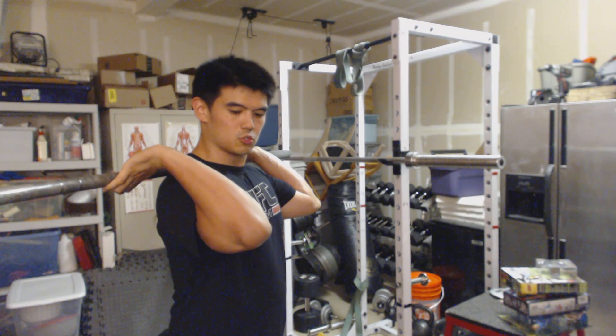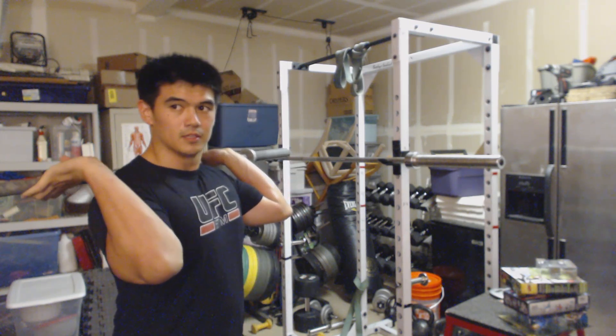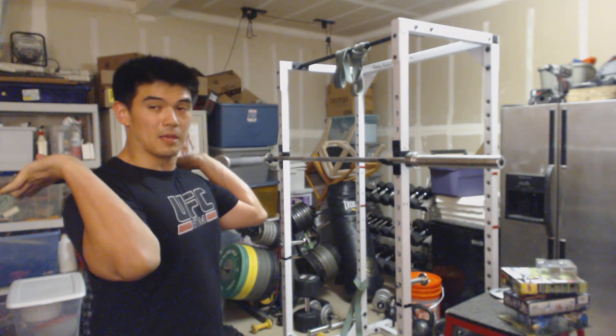So it's stretching out my forearms, it's stretching out my triceps, and it's putting a lot of pressure on that elbow. But this is kind of what you do — I'm going to use this barbell to help stretch me out.